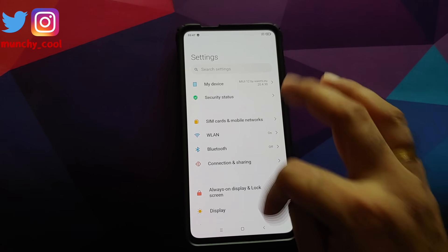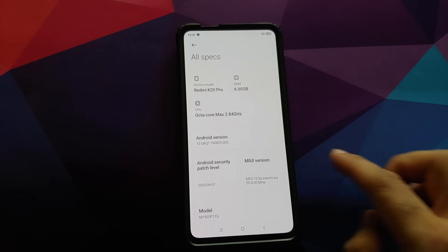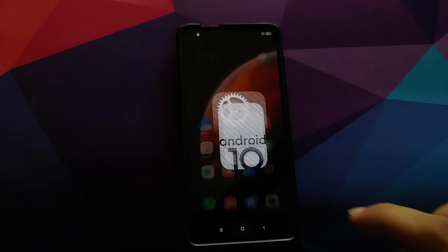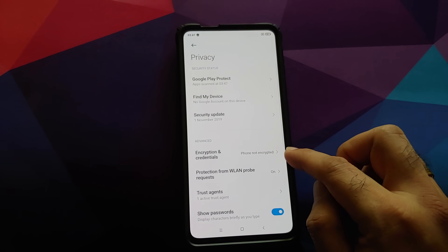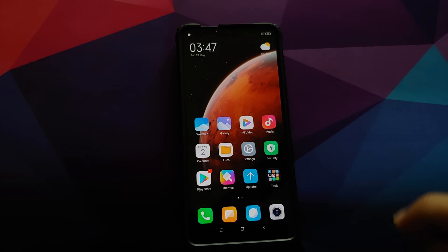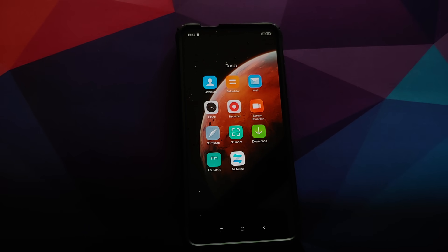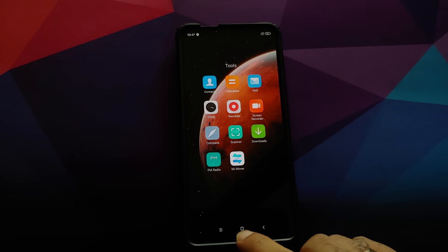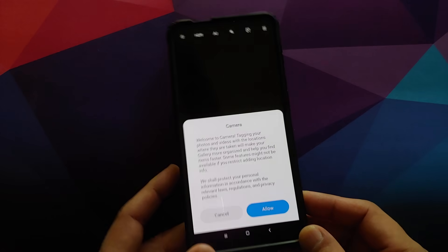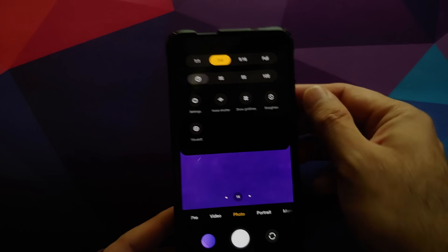Going into Settings and My Device, we can see Xiaomi EU 20.4.30 beta based on Android 10. Under all specs the Android version confirms Android 10. Going into Settings, Password and Security, Privacy — the phone is still not encrypted, which means disable force encryption was flashed successfully. Here are all the apps that come baked in with Xiaomi EU, including a screen recorder, FM radio, Mi Mover, and the camera app with the new UI.